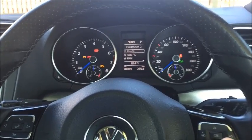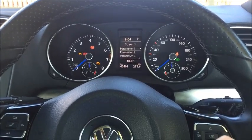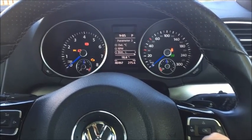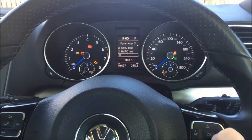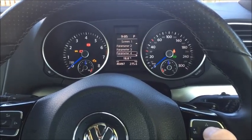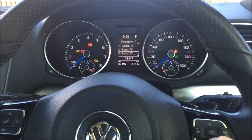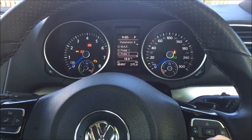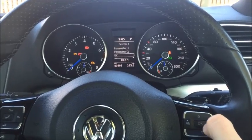For parameter two, I'll go into RPM and press OK. For parameter three, I like to put up the boost gauge — we'll put the boost gauge up here and press OK again. And for the fourth parameter, I'll select Torque and press OK.